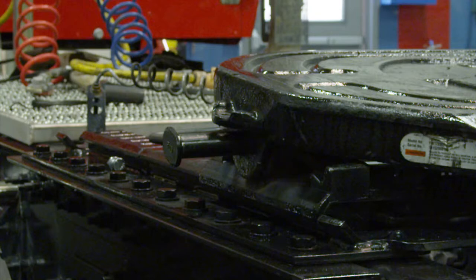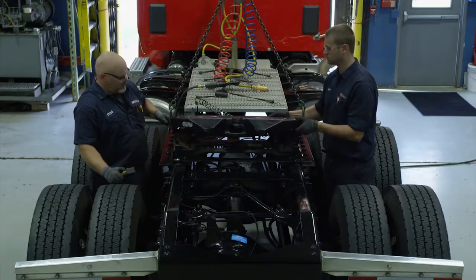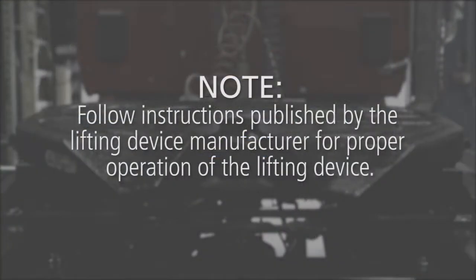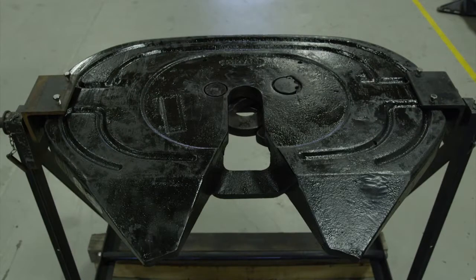Next, using a pry bar, pull the bracket retention pins out of the fifth wheel top plate. Using a lifting device capable of lifting 500 pounds, remove the fifth wheel from the mounting base. Follow instructions published by the lifting device manufacturer for proper operation. Place the fifth wheel right side up on a flat clean working area or dedicated fifth wheel rebuild stand.